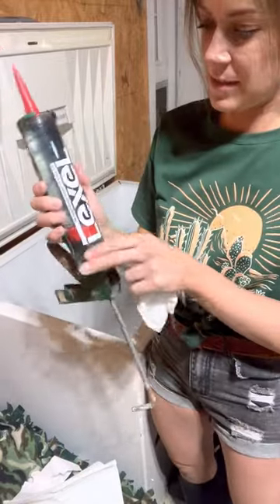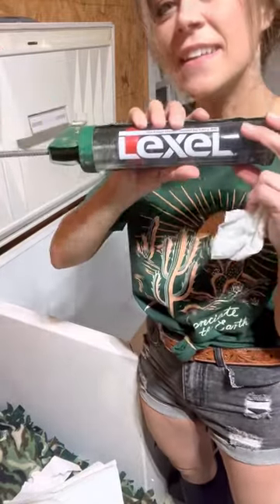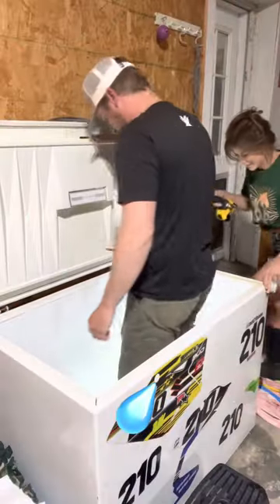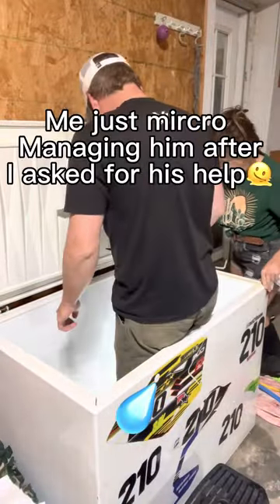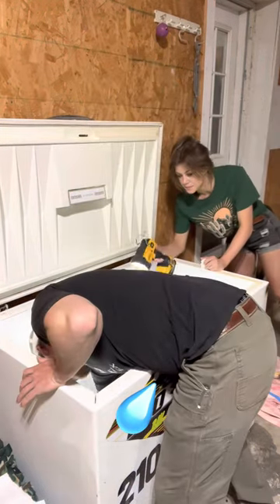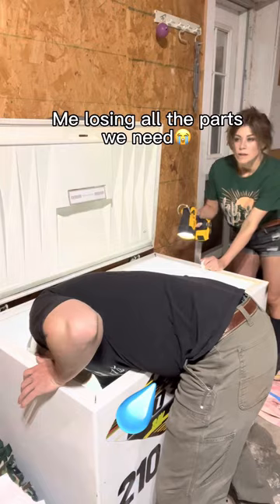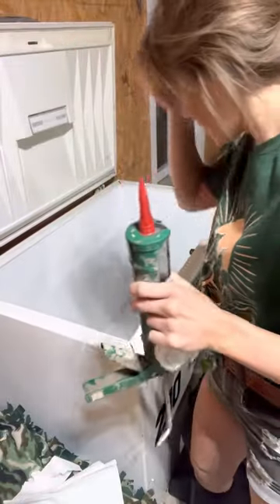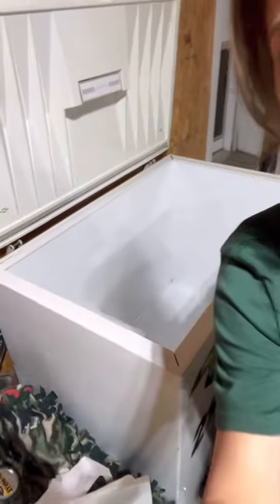Just got done with the first round of sealing. This is what we used to seal everything, to caulk everything. We didn't make it really that pretty because it's clear and it's an old freezer anyway, so why would we go nuts with it?